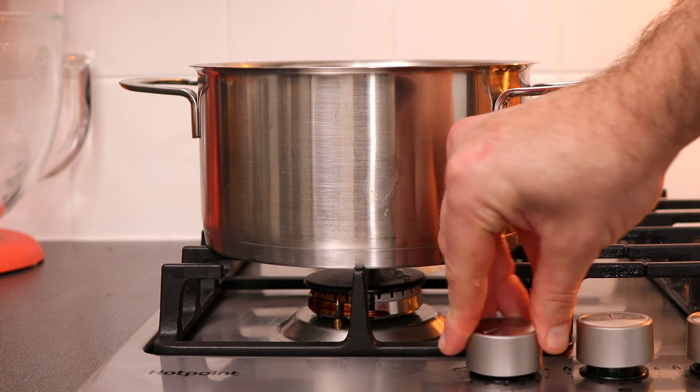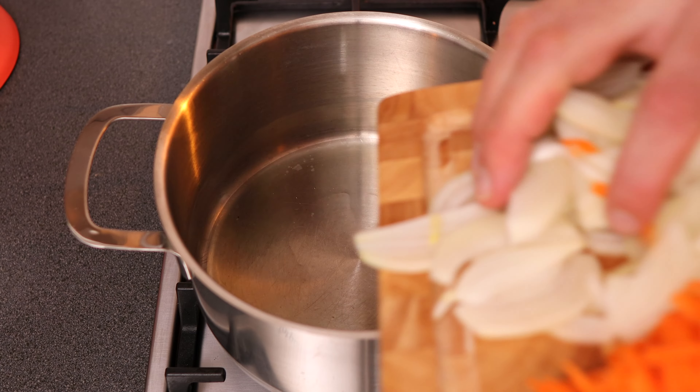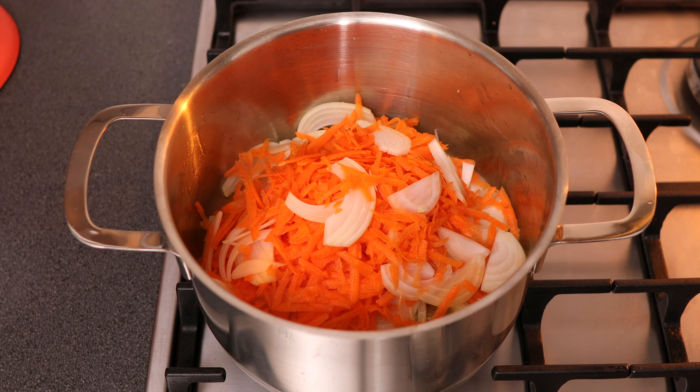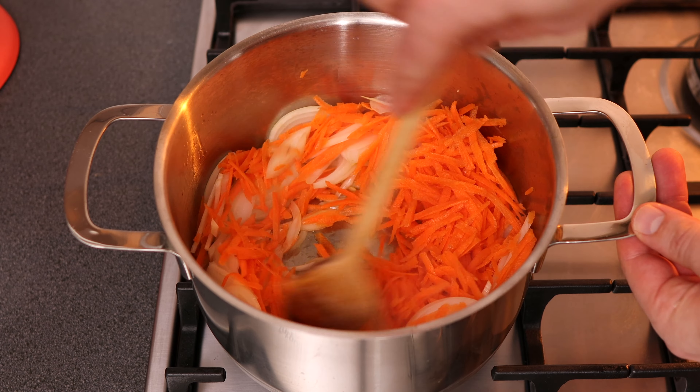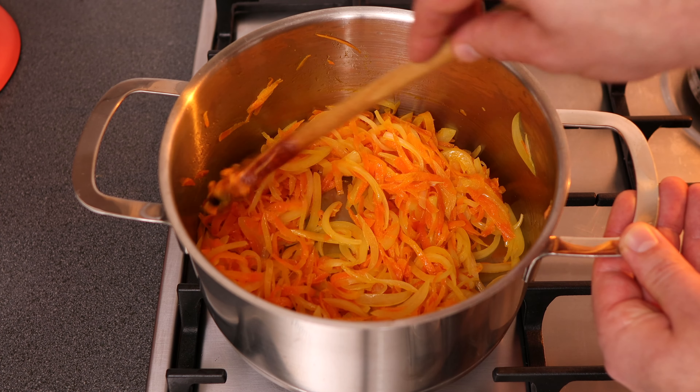Place the saucepan over medium heat and add in 30 milliliters of olive oil. Heat that for one minute and then add in your sliced onions and grated carrot. Give them a stir and cook them until the onion is soft and translucent. This will take roughly between five to ten minutes.